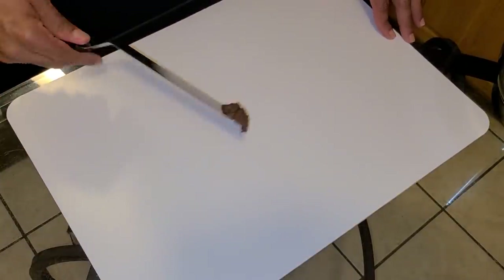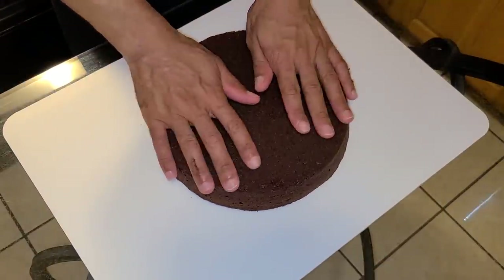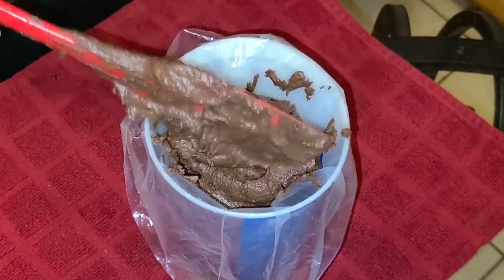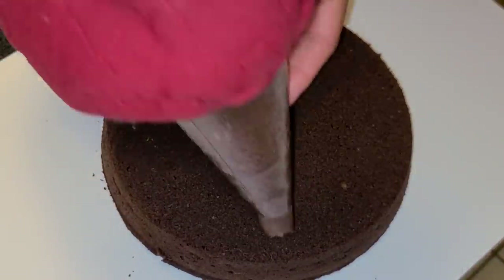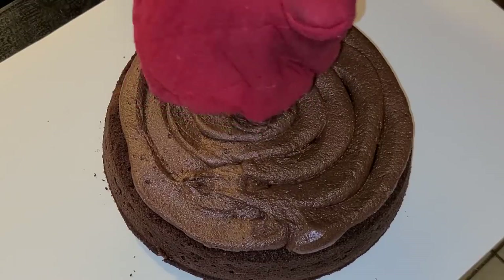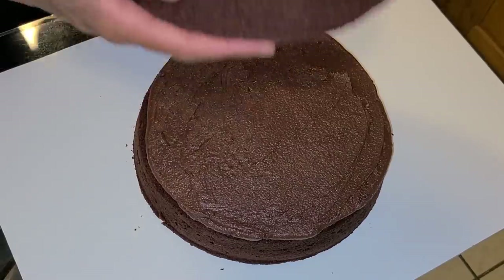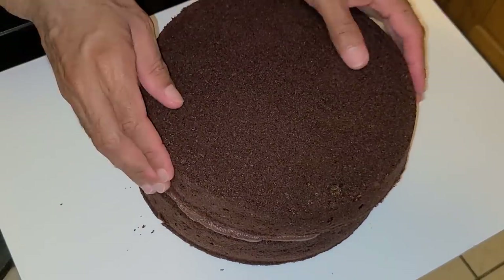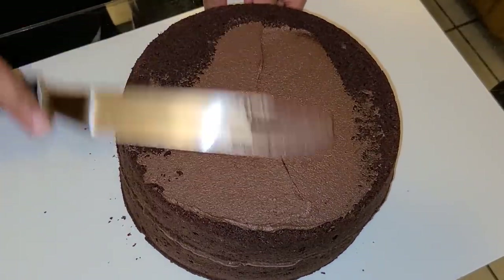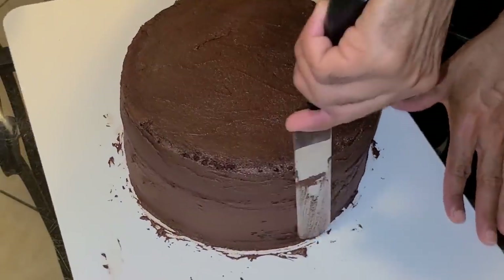Spread a small amount of fudge frosting onto a cake pad, place the bottom layer of cake on top and press it down slightly. Add one and one-half cups of fudge frosting into the disposable piping bag and pipe it onto the bottom layer of cake until you reach the center. Take your spatula and spread it around as evenly as possible. Add the second layer of cake on top and press down slightly. Spread a small amount of frosting around the top and sides of the cake — this is the crumb coat. Place into the refrigerator for about 30 minutes.